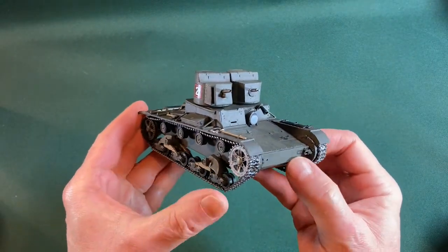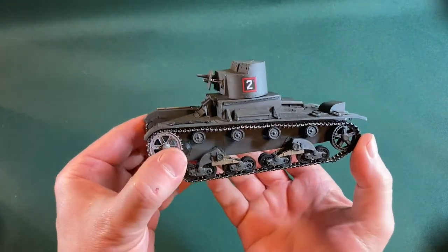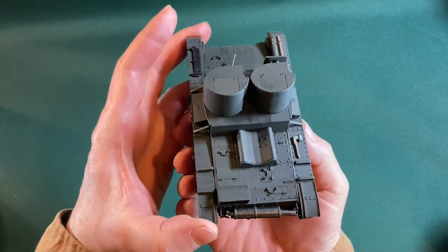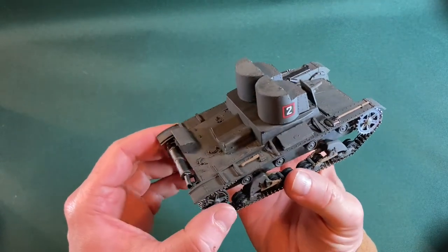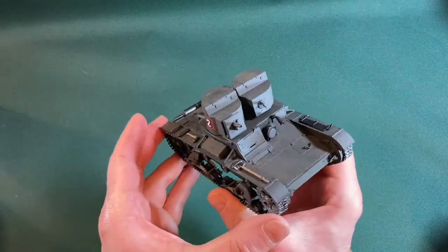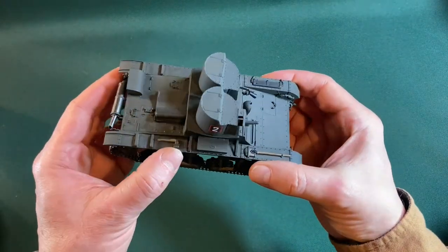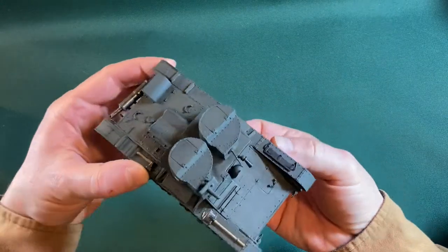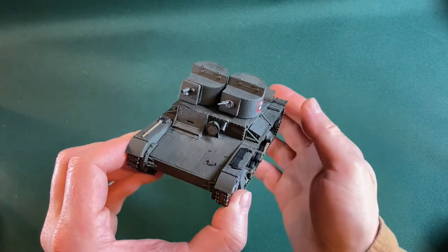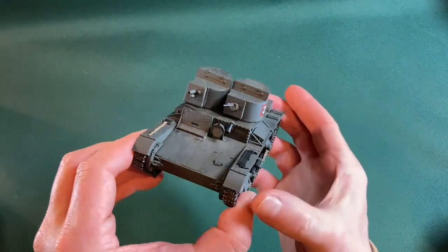Looking very nice, I think — very nice indeed. I'll turn it around so you get a good view. It looks quite brutal and simplistic, but that was the point — it was designed by Vickers to sell to countries that didn't have the capability to service more sophisticated tanks. There's enough detail to make it look interesting: a little shovel, an axe, various other bits. I'm not sure what that piece is — it looks like it ought to be a loudspeaker, or maybe an ice dispenser for all I know.